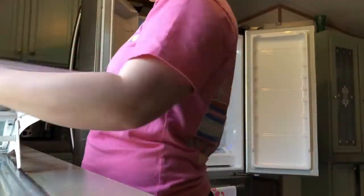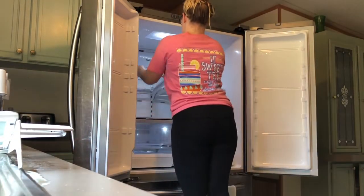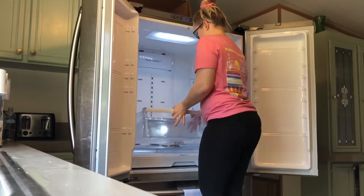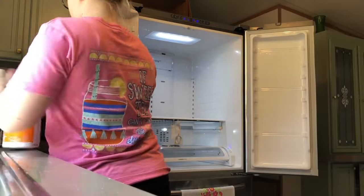Most of these shelves were pretty difficult to figure out how to get them out, and one was pretty nasty. It took me a while to figure out how to remove them — I don't think this fridge has ever been deep cleaned before, so it was stuck in there pretty well.